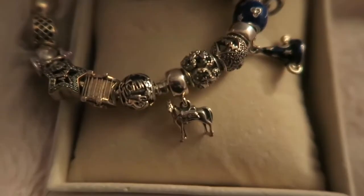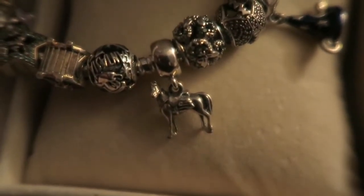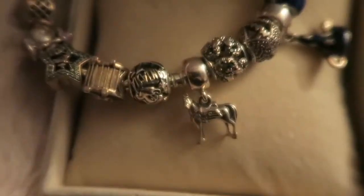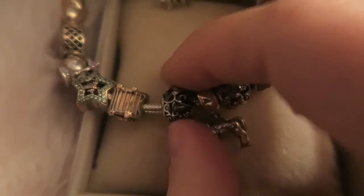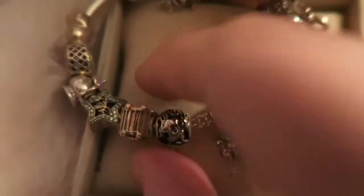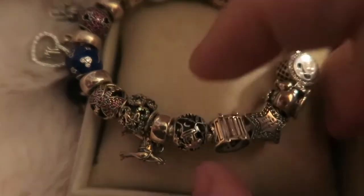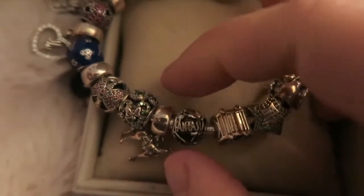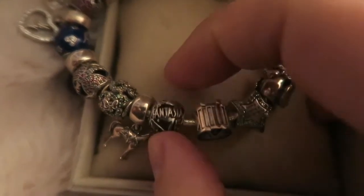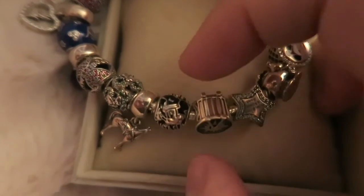I just thought he was very, very cute. You can see the detailing on him. For the 75th anniversary of Fantasia, you have this Sorcerer Mickey Pavé charm. I'm a big fan of the iconic Fantasia and Mickey.